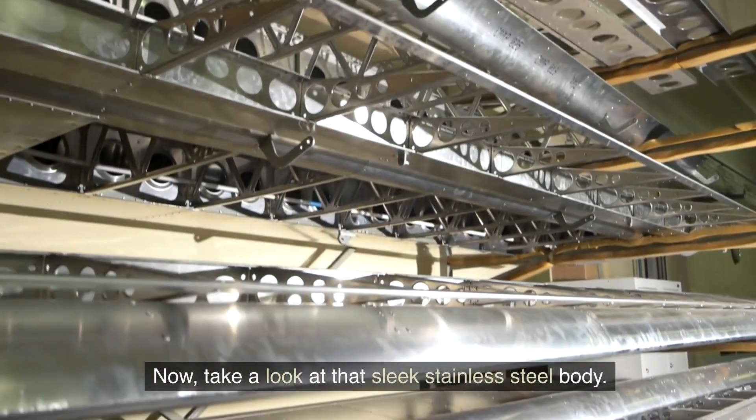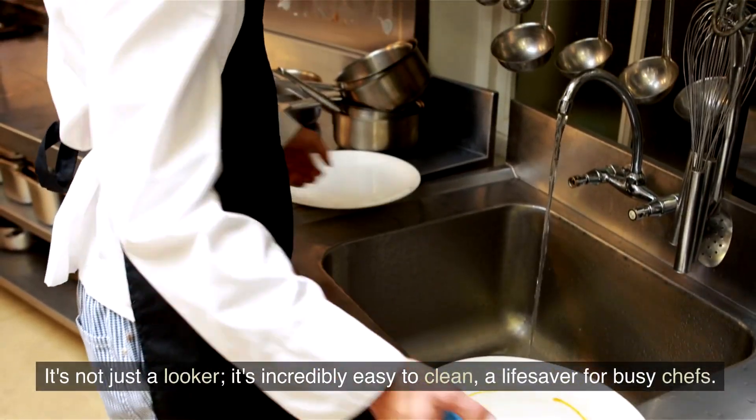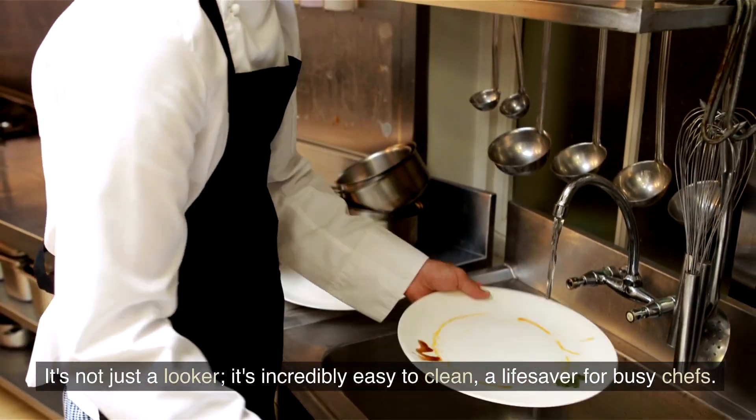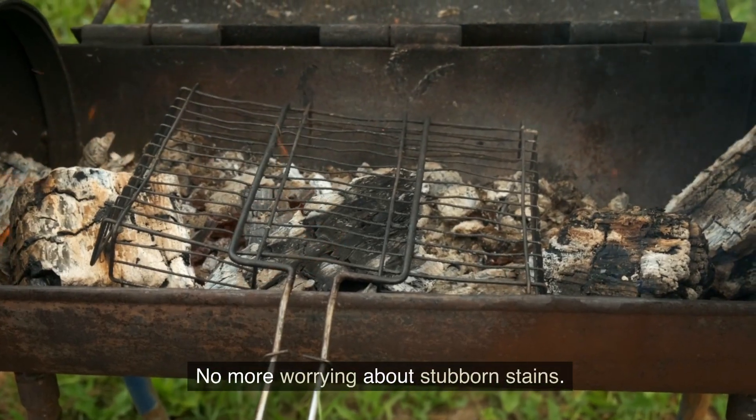Take a look at that sleek stainless steel body. It's not just a looker — it's incredibly easy to clean, a life saver for busy chefs. No more worrying about stubborn stains.